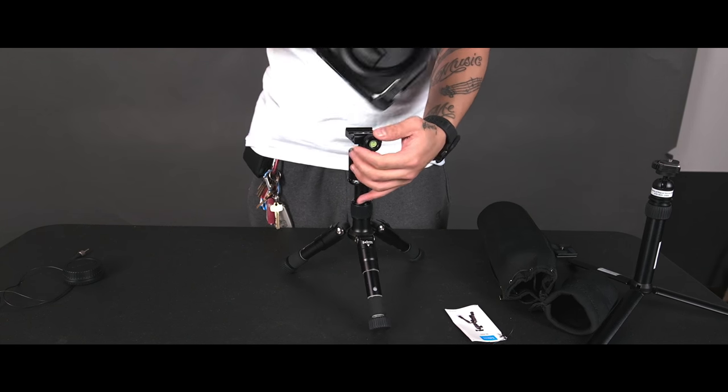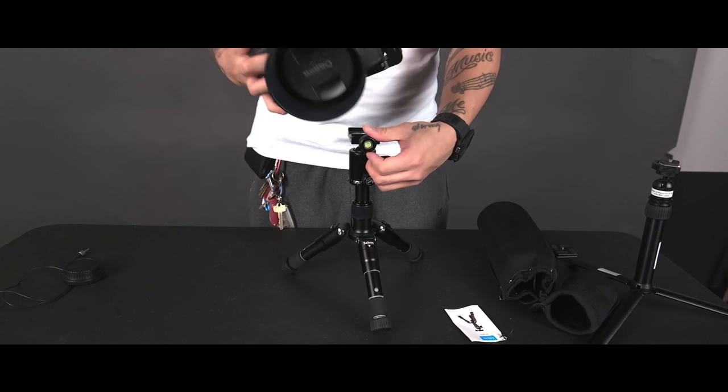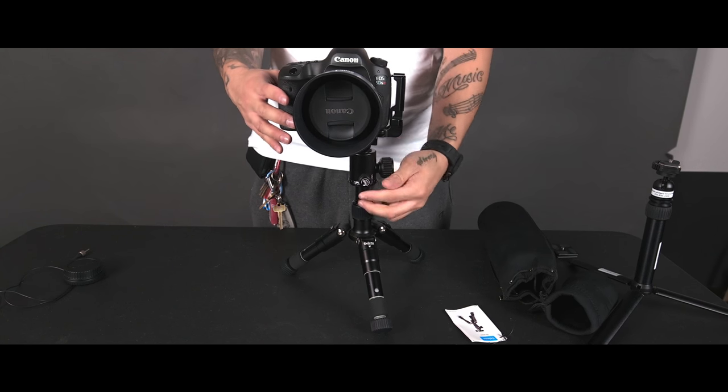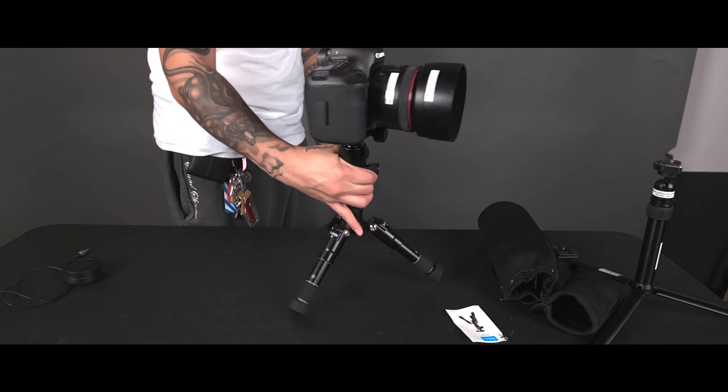I also tried putting a Benro monopod head on it — I believe it's the S4 head, which is a lighter, not the best quality tripod head, but you can take off the Arca Swiss head, put this on top, and it works really well as a sort of hi-hat substitution.